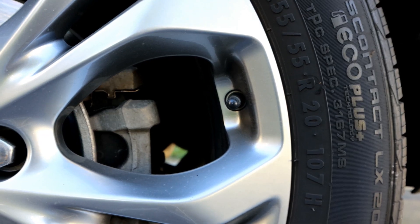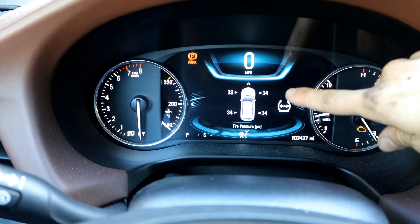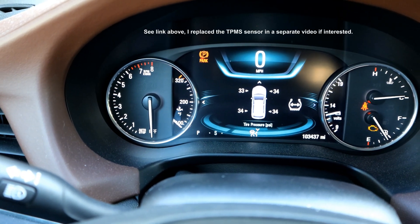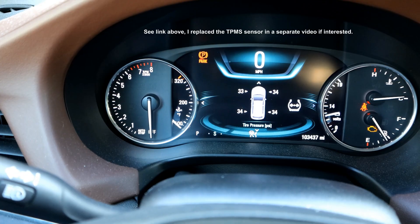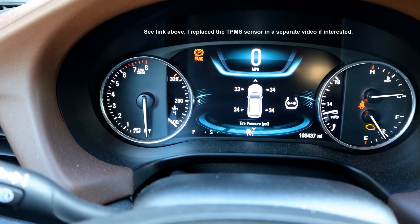We just heard those final two honks, so that means the process is complete. Now that we're back in the vehicle, we can see that our front right one is registering a PSI, unlike before when it was malfunctioning. So we've confirmed that we fixed our problem by replacing the sensor and also matching that sensor to that wheel.